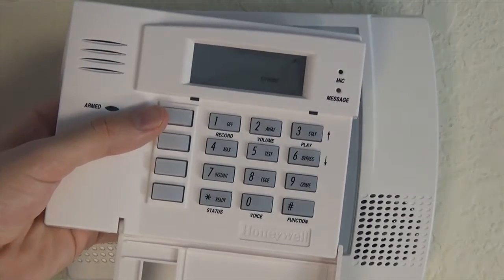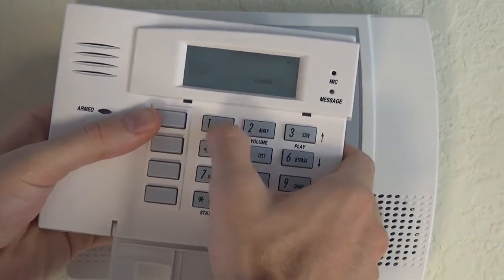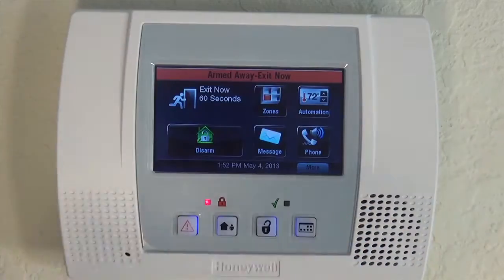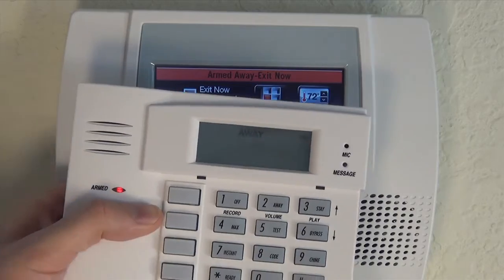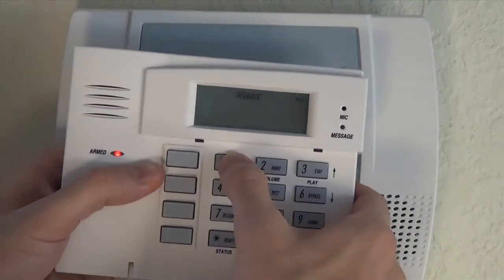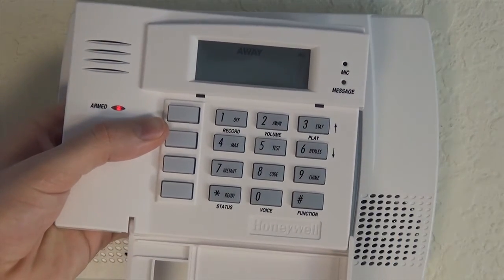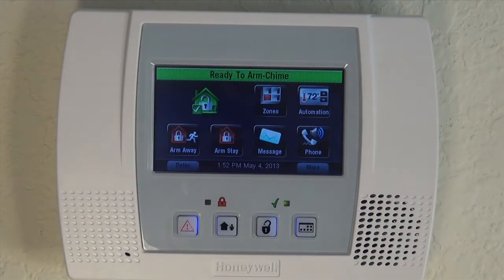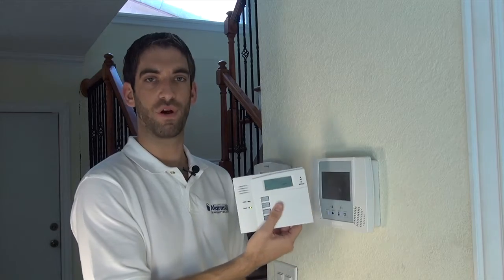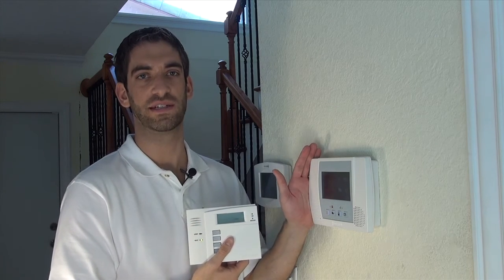When you press star, the keypad shows you AC, shows you chime, and you can go ahead and arm the system. Enter your code — one, two, three, four — then away. Your Lynx Touch panel will arm. Your keypad gives you the same enunciation and shows away. Same idea to disarm: one, two, three, four, and then off. System disarms. The keypad gives you that enunciation, and shows you how we have programmed our 5828V wireless keypad to our Lynx Touch wireless system.